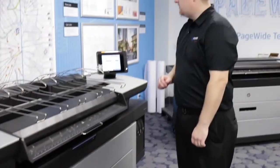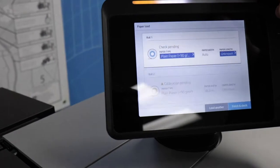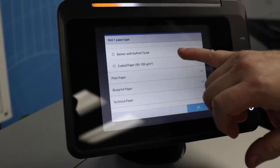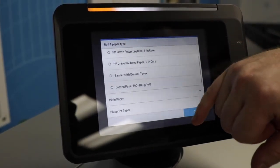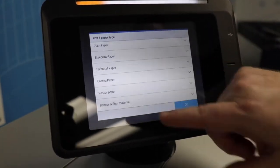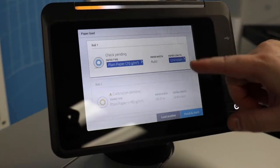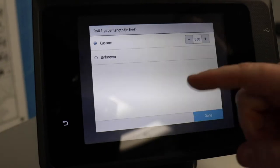Once you close the paper drawer, you will get a prompt on the touch screen asking for the type of paper that you want to use. You press the blue box on the touch screen and you'll get a list of paper choices to pick from, ranging from plain paper to glossy paper to poster material. You can also put in the length of paper and this will help the printer keep track of how much paper is in the machine.